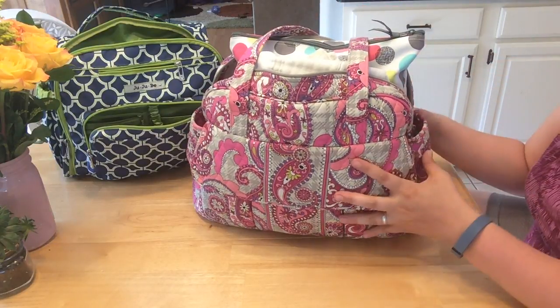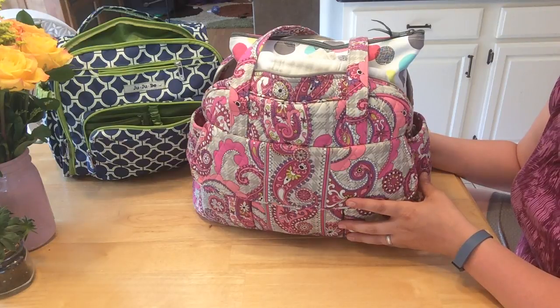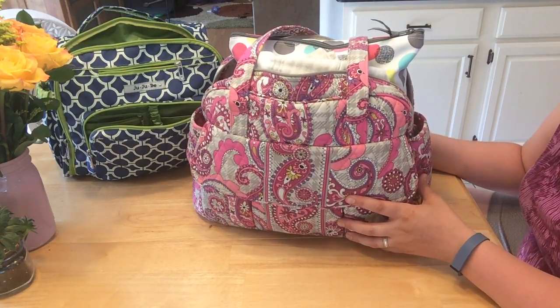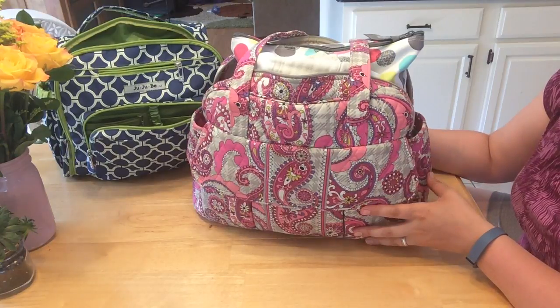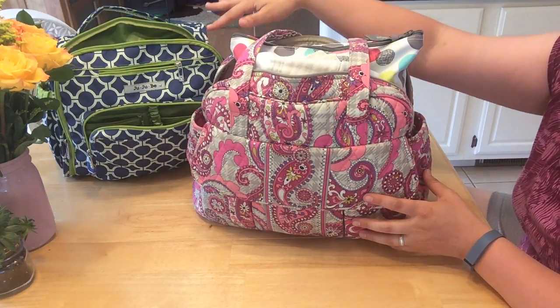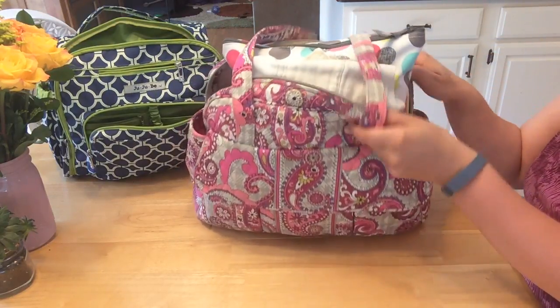I've repacked it the way I used to pack it back then — obviously things are different now because he's 15 months — but I'm going to show you what I was carrying in the Vera Bradley when I got my BFF, because when I was looking for another diaper bag I couldn't find a comparison between Vera Bradley and Jujubee. So here we go.